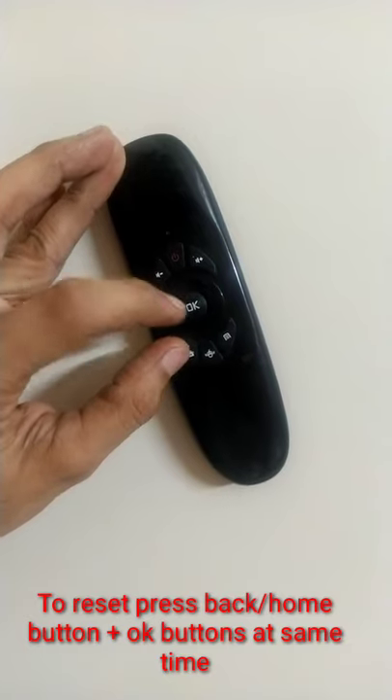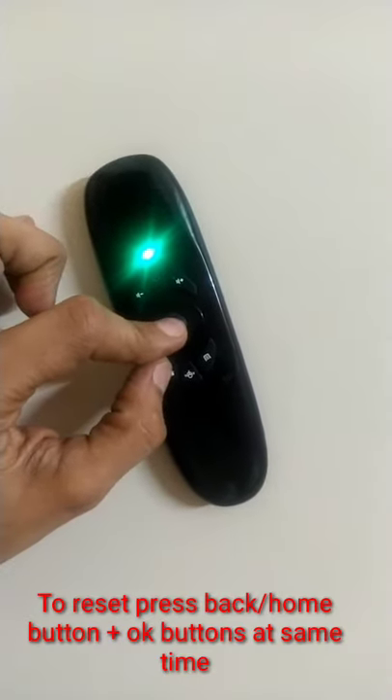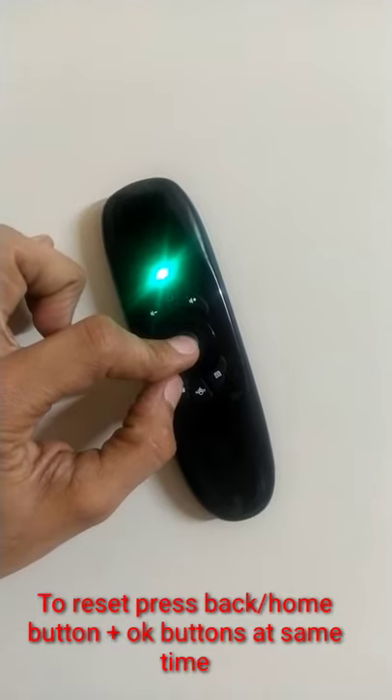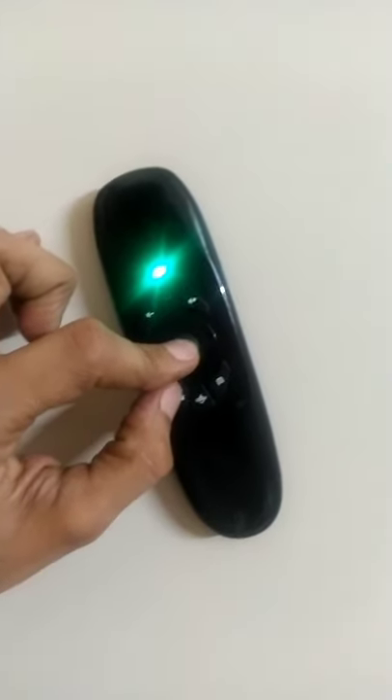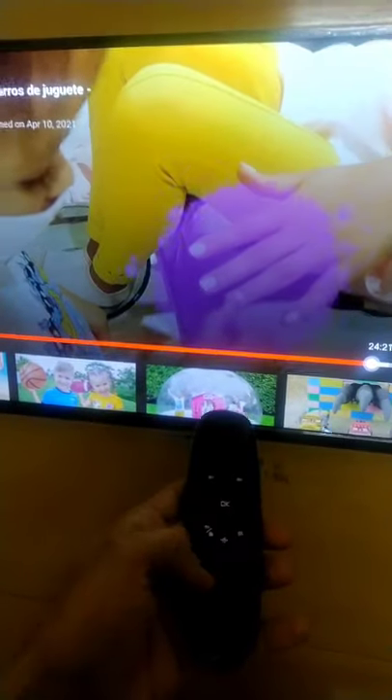To reset the remote, press the back or home button and OK button together for a few seconds, then release the button. The remote will be reset. Now the remote is connected to the TV and it is working again.